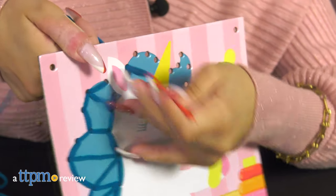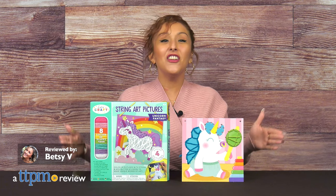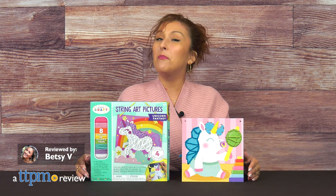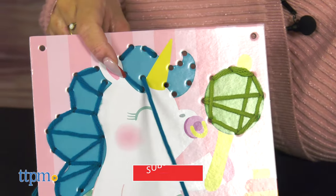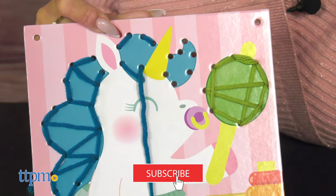A modern twist on the classic lacing activity. This is the String Art Pictures Unicorn Fantasy from Bright Stripes. If you have a child who loves arts and crafts, then keep watching for the review, and don't forget to subscribe for more videos.